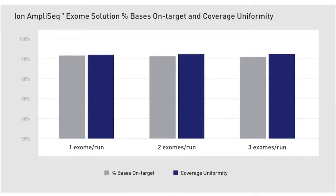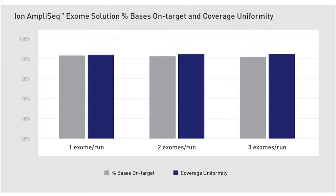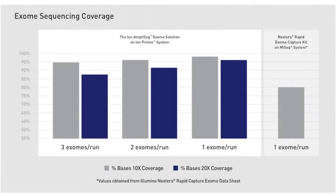AmpliSeq Exome is truly astonishing in its coverage uniformity. We have over 90% coverage uniformity and over 90% on-target bases. What that means is we can get single exomes on a P1 chip at up to 98% of bases covered at 10x, and up to 96% at 20x coverage.